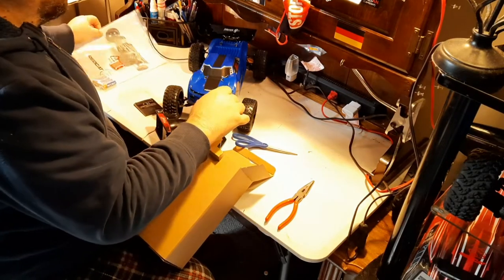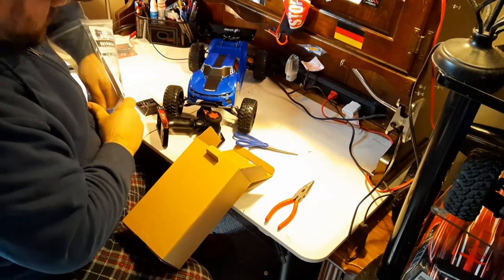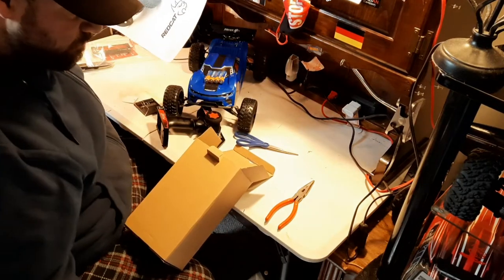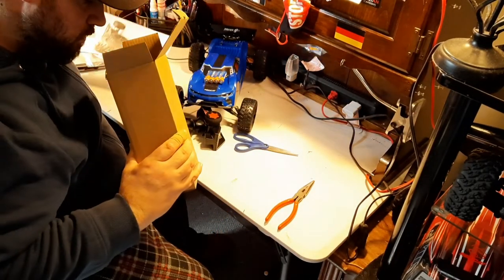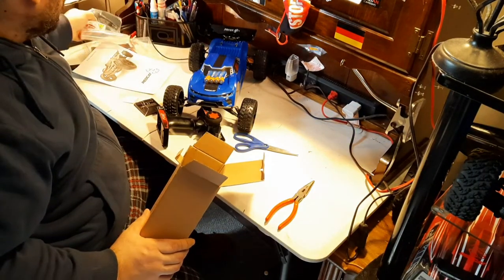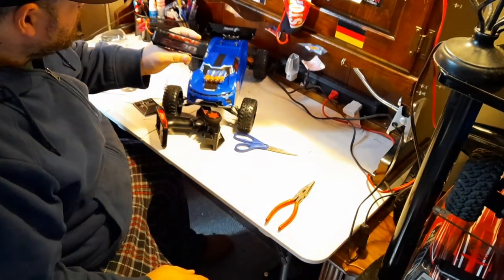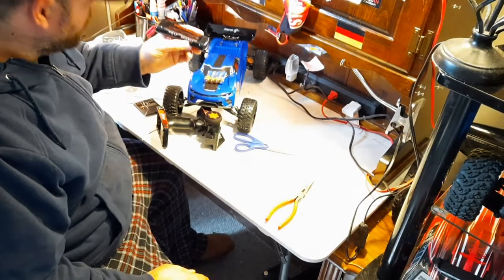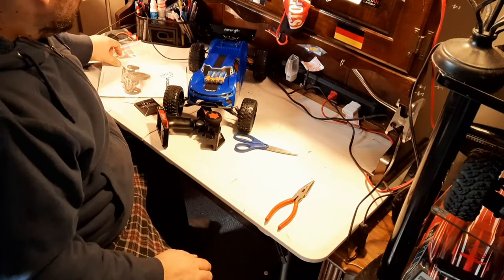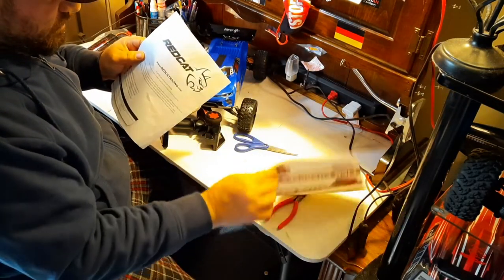The good thing about this kit is the batteries. At the bottom here is our charger for the nickel metal hydrate battery, which the nickel metal hydrate battery that comes with it is a six-cell 7.2 volt 2000mAh nickel metal hydrate. These are good for starters, but I'm now on LiPos. The manual obviously comes with the batteries and charger.